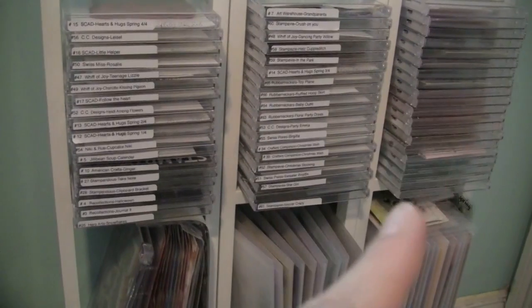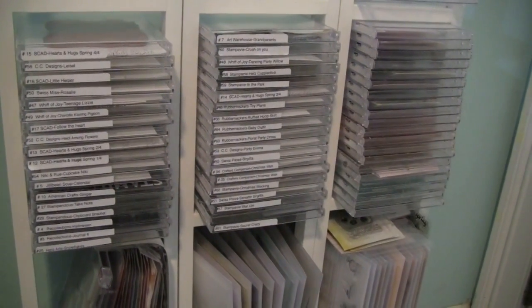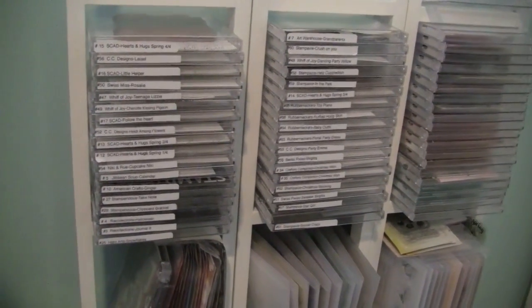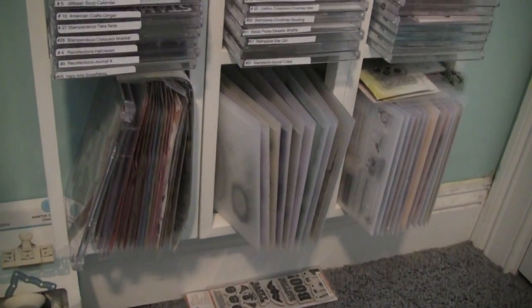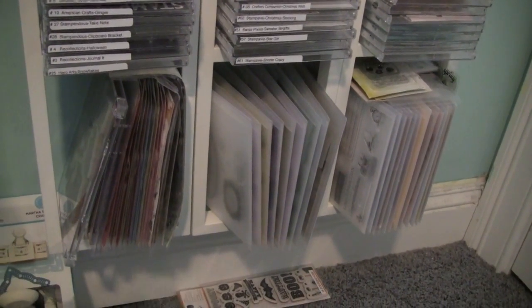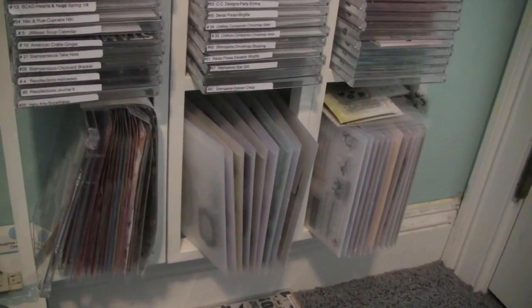That section right over there is stamps that still need to be labeled on the sides. I use my label maker and write out the name of the stamp set. Then down at the bottom, I have a couple of stamps that still need to be put into CD cases, and right there are my Close to My Heart stamps.